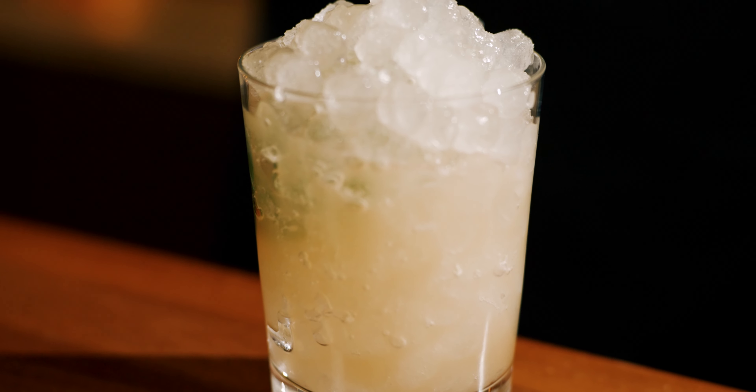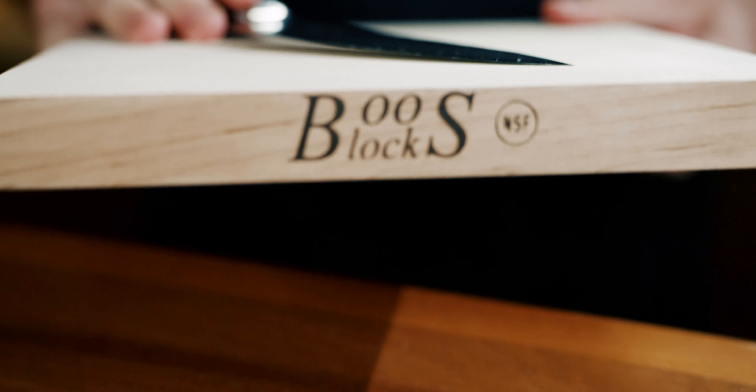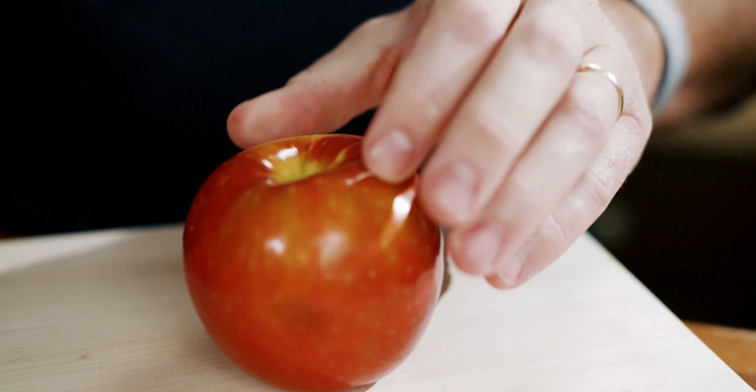Garnish with that spent lime shell, some mint, and some apple slices.